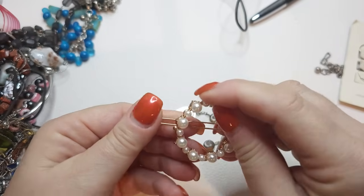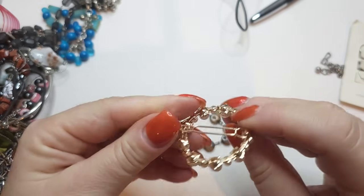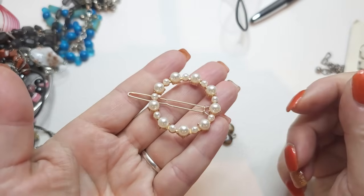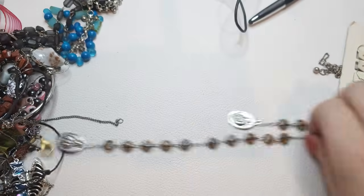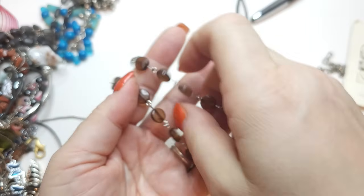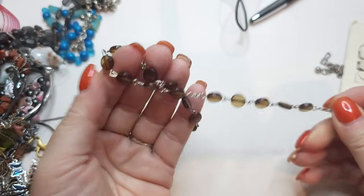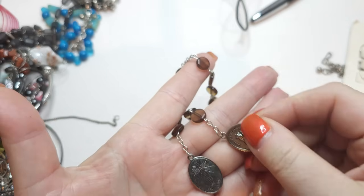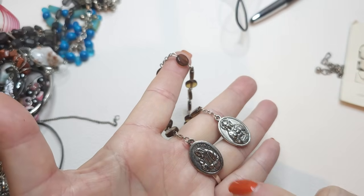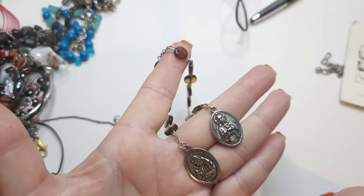Here's a gold tone hair clip with four pearls, kind of a circle shape — very pretty, very clean hair decoration. Next, I'm not quite sure what this is — some type of religious relic. It says 'Pray for us' with different saints, I think.